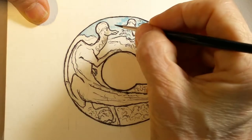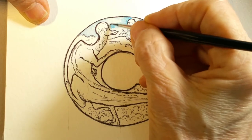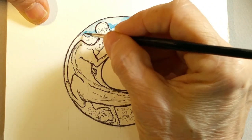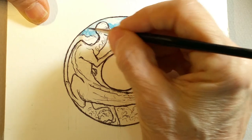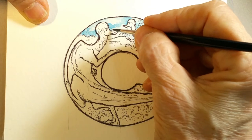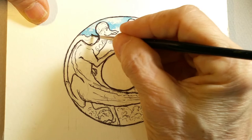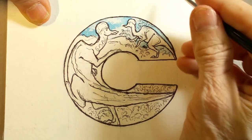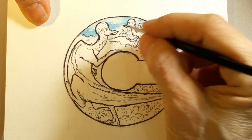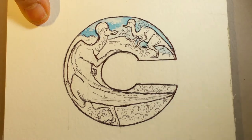I'm going to do a little bit of stippling in the sky right now around the helmet to give a little more interest to that area. Now here's the problem with watercolor: it goes down dark, but as it dries, it dries lighter. It's very difficult to determine how dark it's going to be, so I think I might just leave that.